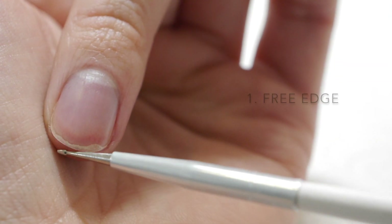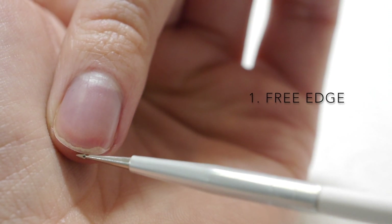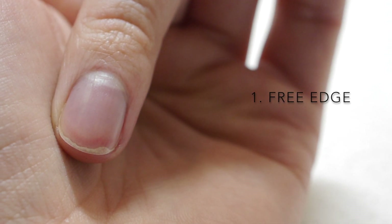Number one: the natural nail free edge. This is the whitish looking area at the front of your nail that extends beyond the flesh of the nail bed. It's not attached to any skin, and this is the part that we may trim, cut, file, and shape during a nail service.